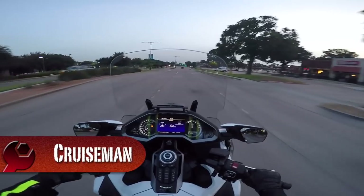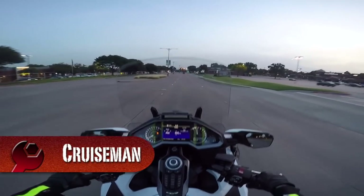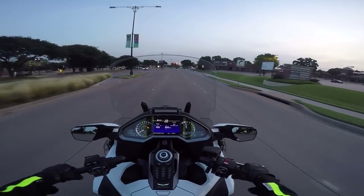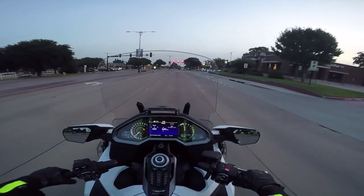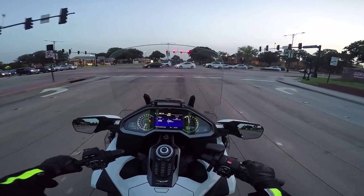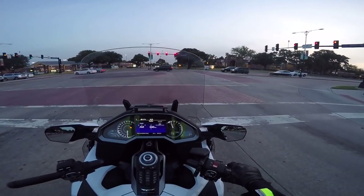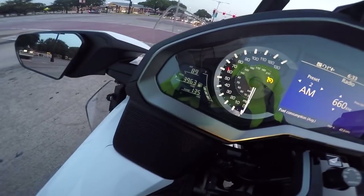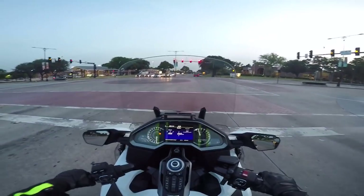Hello everyone from Coppell, Texas. This is Cruiseman out on the 2018 Goldwing. I just left my morning coffee stop. I go to coffee just about every morning at five o'clock in the morning at Einstein's Bagels here in Coppell. It's 89 degrees at 6:30 in the morning.